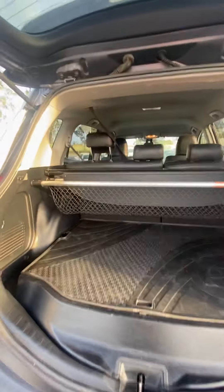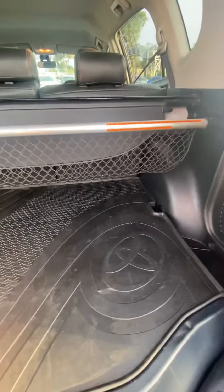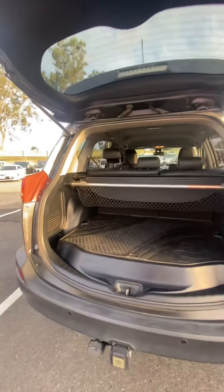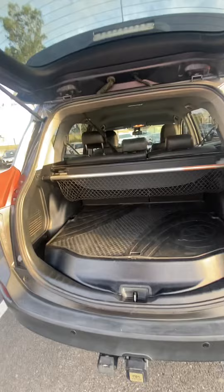Boot space is decent — I have seen bigger boots, but it's good, I don't mind it. You've got a little rubber mat there, and a little crate if you want to put anything in there. Underneath that you have your spare tyre as well. Honesty is key — I have seen bigger boots. This one is great, decent for the shops, but I wouldn't be throwing anything massive in there anytime soon.